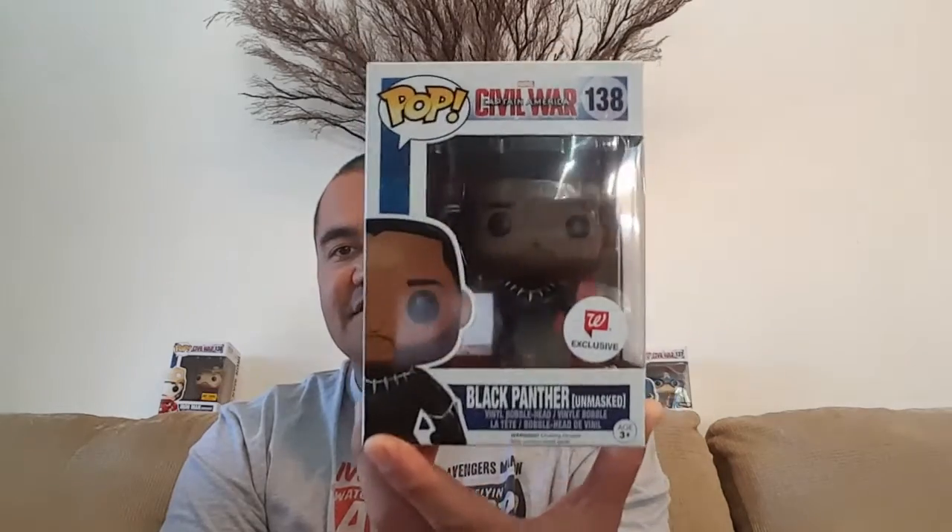And this one is an exclusive. It is the Walgreens exclusive unmasked version of the Black Panther. So as you can see, the Black Panther there — unmasked.